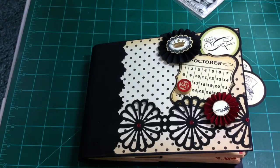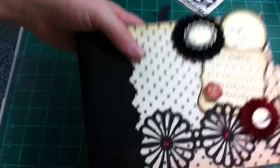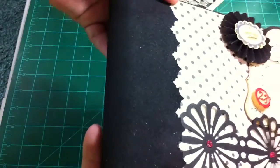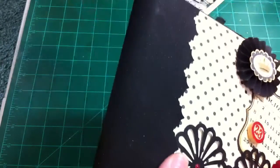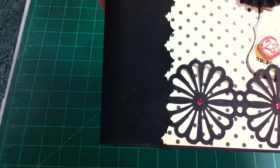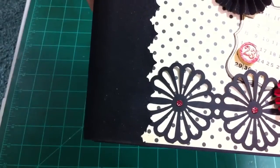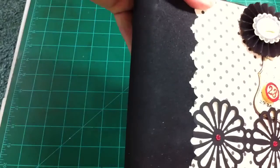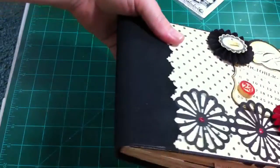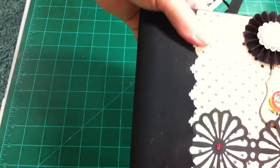I used black chipboard. I used grunge paper on the cover here. The way I got that beautiful look — I hope y'all can see it — it's got glimmer mist and ink and it almost looks like suede. In fact, it really does look like suede. The way I achieved that: I used black soot ink first and then went back with the slate glimmer mist. It is absolutely gorgeous. I love the way it came out, so I'll be using that technique again.